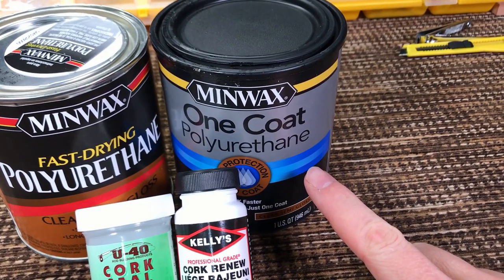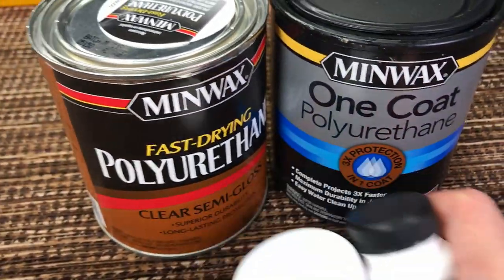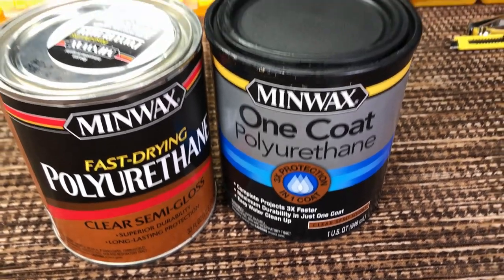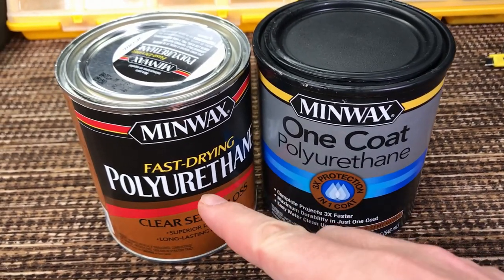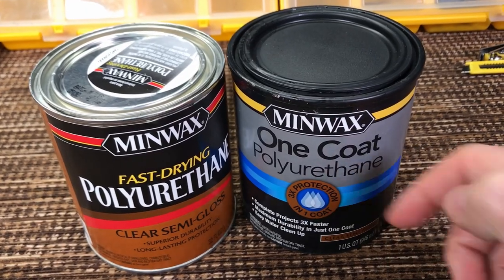Last year I had another rod project and didn't have any Minwax left, so when I went to Menards they recommended the marine version for marine applications — one coat, three times the protection. In this video I'll refer to the one on the left as regular polyurethane and the other as the marine version.